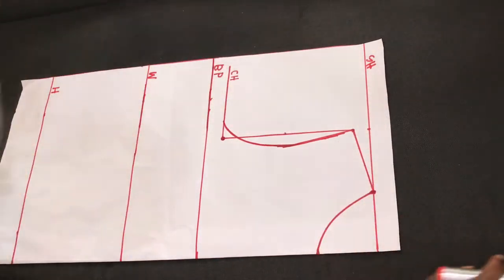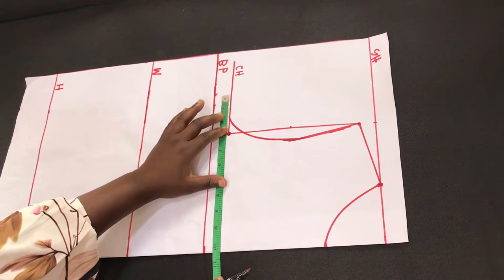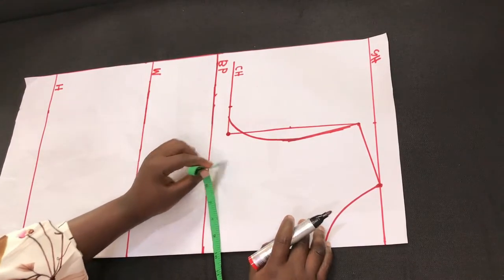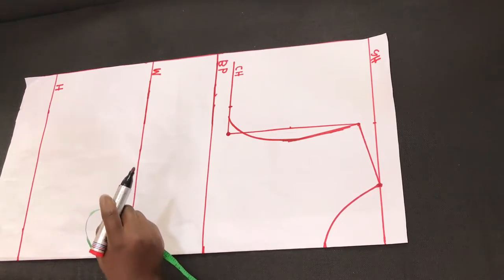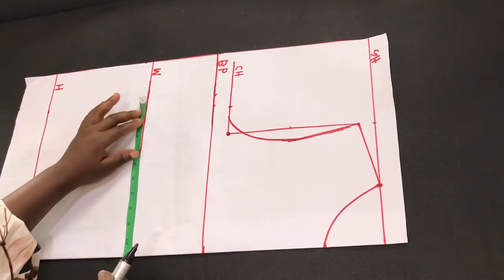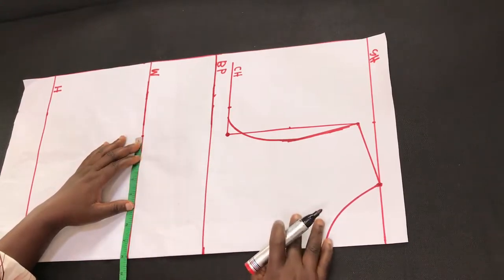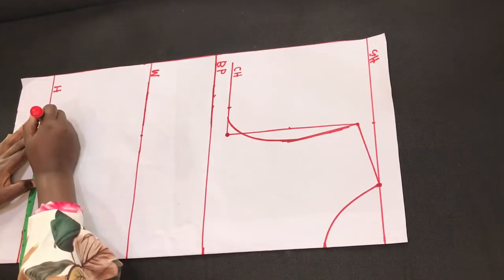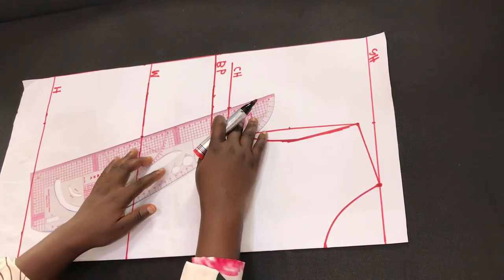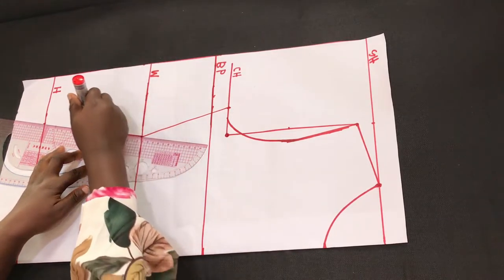The next thing is to start inserting the horizontal measurements. I'll start from the bust circumference — the quarter of your bust circumference is what you indicate here. Moving down to the mid-waist, we insert the quarter of the waist measurement; here we are using 8 inches. Then move down to the hip line and insert the quarter of the hip measurement; in this case it is 10 inches. I'll connect it all together using a straight ruler, connecting from the bust point to the waistline and to the hip line.